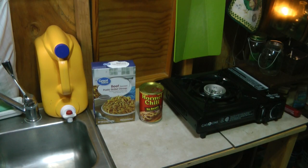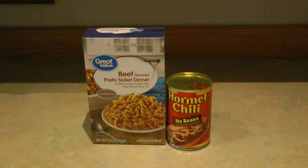Here's a very simple recipe for how to make a hamburger helper dish without any hamburger. Perhaps you don't have any meat on hand, you can't afford to buy more, or you don't have a way to keep it cold, which is what I have going on here. It starts with two simple ingredients: a box of beef pasta skillet dinner. It can be the store brand, it can be hamburger helper, whatever you want.